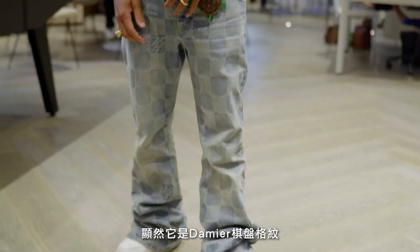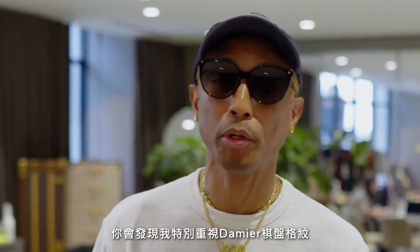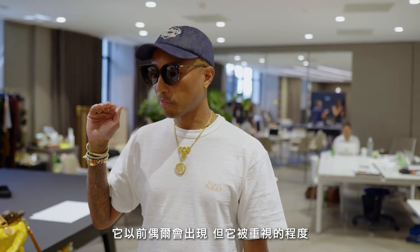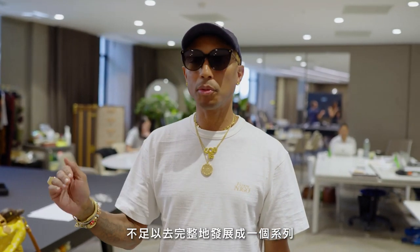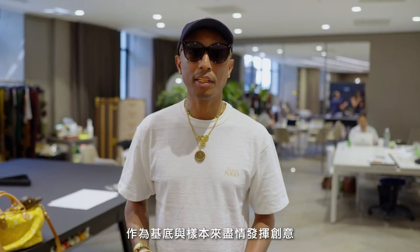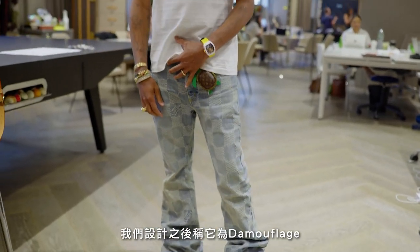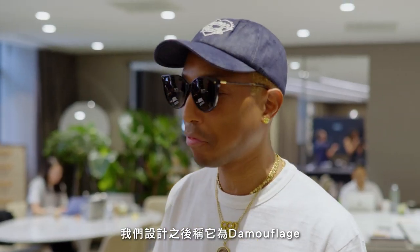This is, obviously, with the Damier print. The Damier, as you're going to see, is a huge push for me. It pops up here and there, but it doesn't get celebrated enough to really explore it as a platform. And we're going to do that. We're going to use the Damier chessboard pattern as a basis and a template to get really creative with the squares as pixelation. And then we did that with what we call a Damoflage.